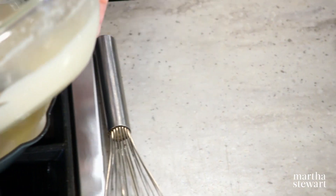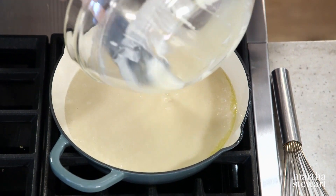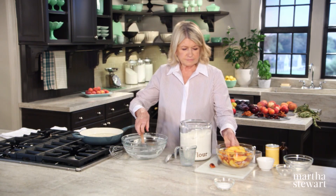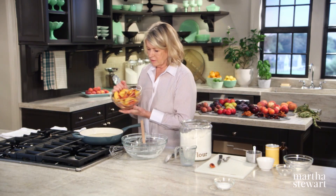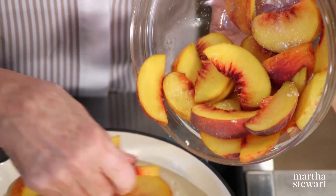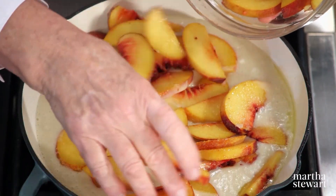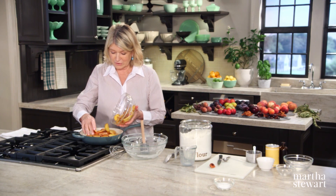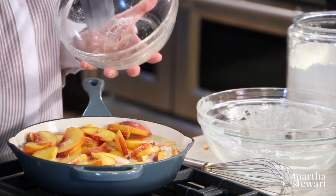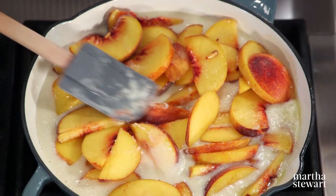So this goes right in. No eggs — simple, simple. Put your fruit in an even layer as possible right into the batter. This is a delicious dessert. I would scrape out any excess sugar, because this is all the sugar you get except for a little sanding sugar on top.